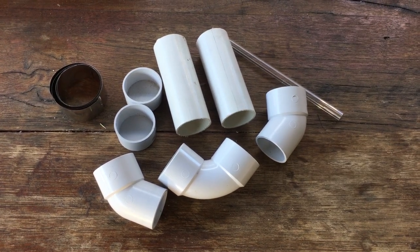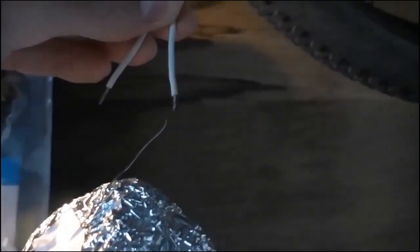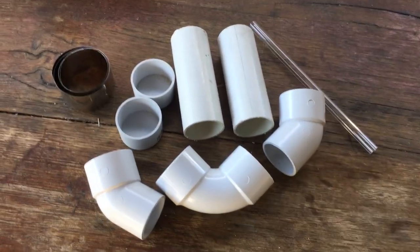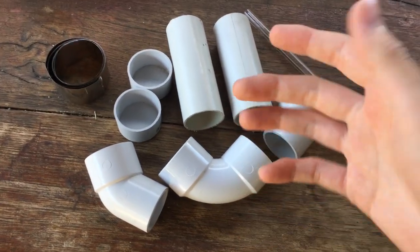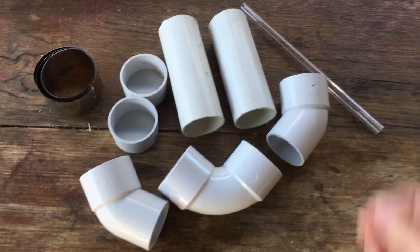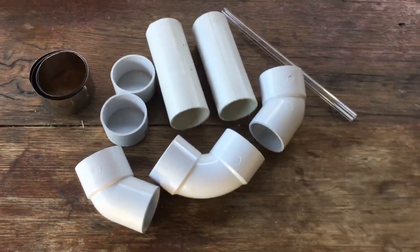Hi guys, Harry here. Welcome to Scrap Science. So if you've been watching the channel at all, you'll know that my favourite thing is electrolysis. And today we're going to have a go at the classic electrolysis experiment separating hydrogen and oxygen from water.